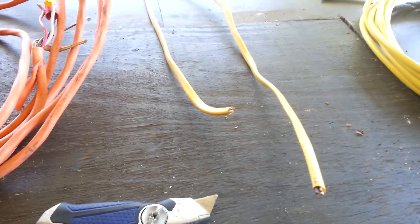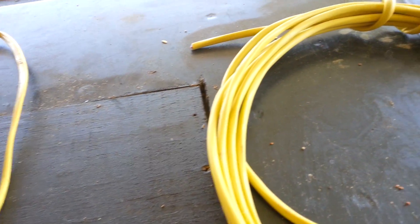In each size there's a 2-conductor and a 3-conductor wire. Here I have a 12-2 Romex and here I have a 12-3, and I'll show you the difference between those two.